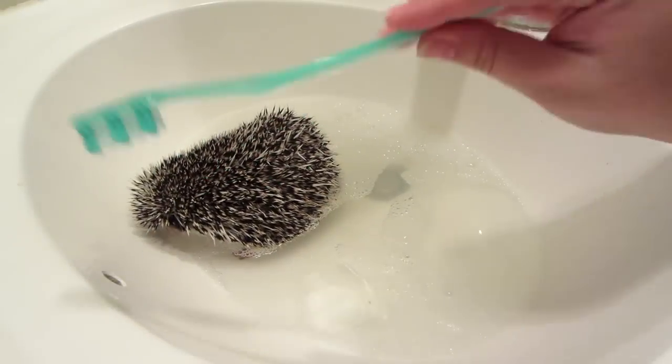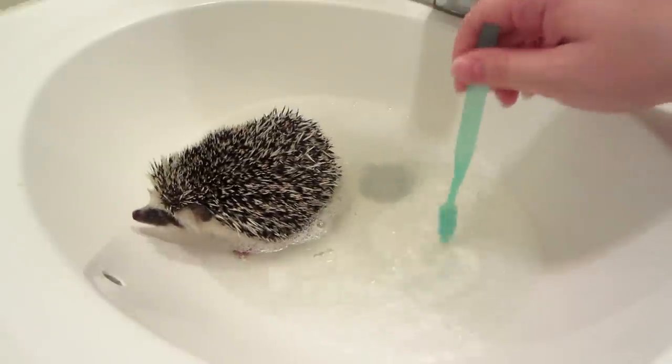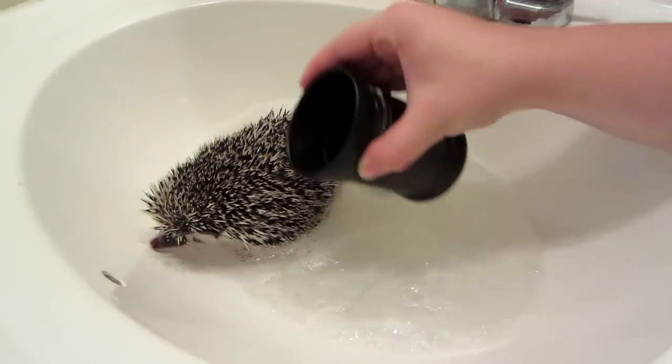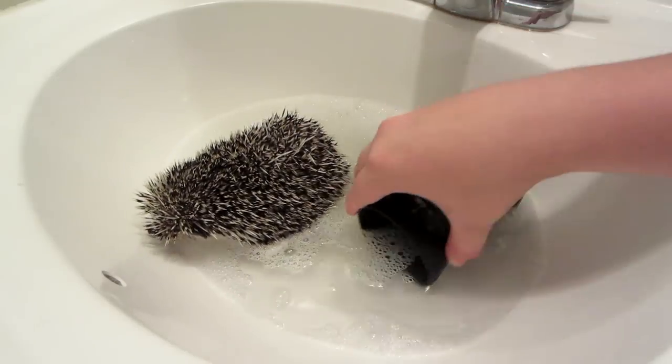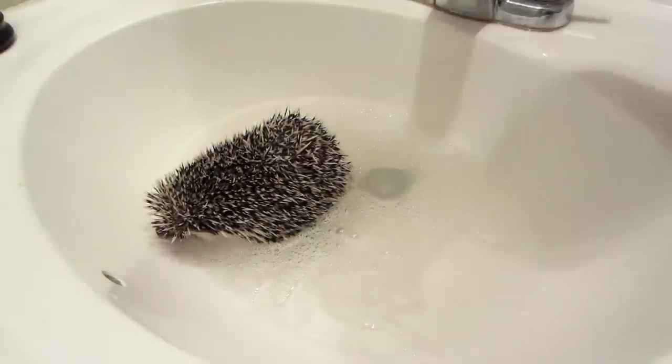I also have just an old clean toothbrush and that's what we're going to use to clean his actual quills in a minute. After he's done acclimating to the fact that he's in water, pour some of that over him.